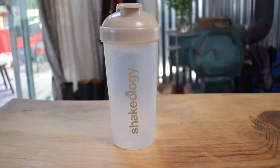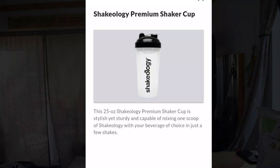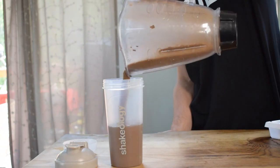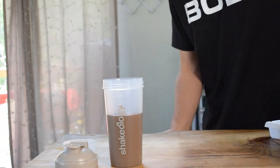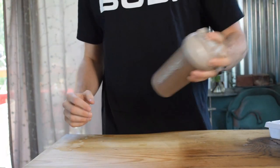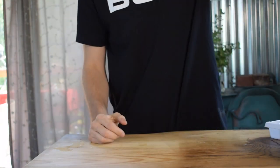The next thing you're going to get is a Shakeology cup, for actually making your shake. We'll probably make some today and show you what that looks like. It's just a simple blender bottle — everybody knows how to use one. It's a pop-and-sip design, nothing too complicated, but you get one of these in the pack.